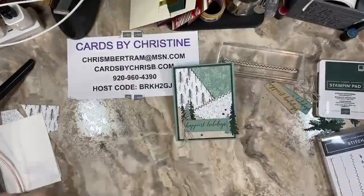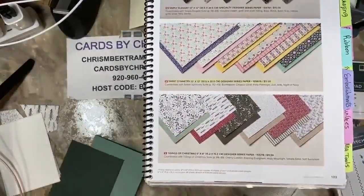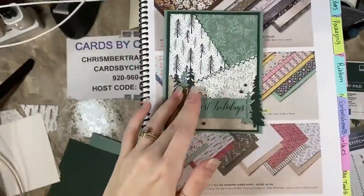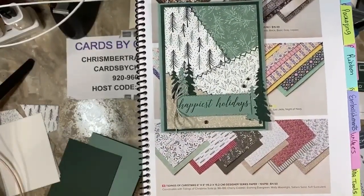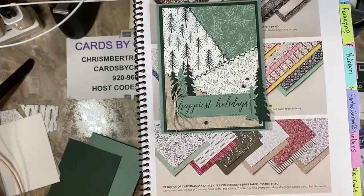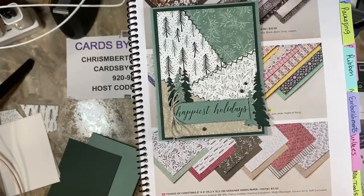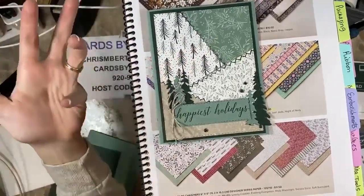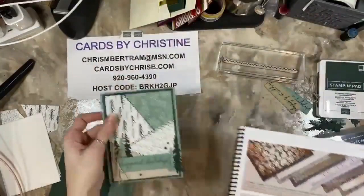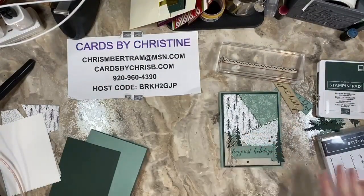I used the Tidings of Christmas DSP, and I kind of picked through to have different patterns that not only all tied together, but also had some pretty subtle patterns so that it wasn't overwhelming because I did bring in four different patterns. They all go very well together but aren't overwhelming the card with such variety of textures.